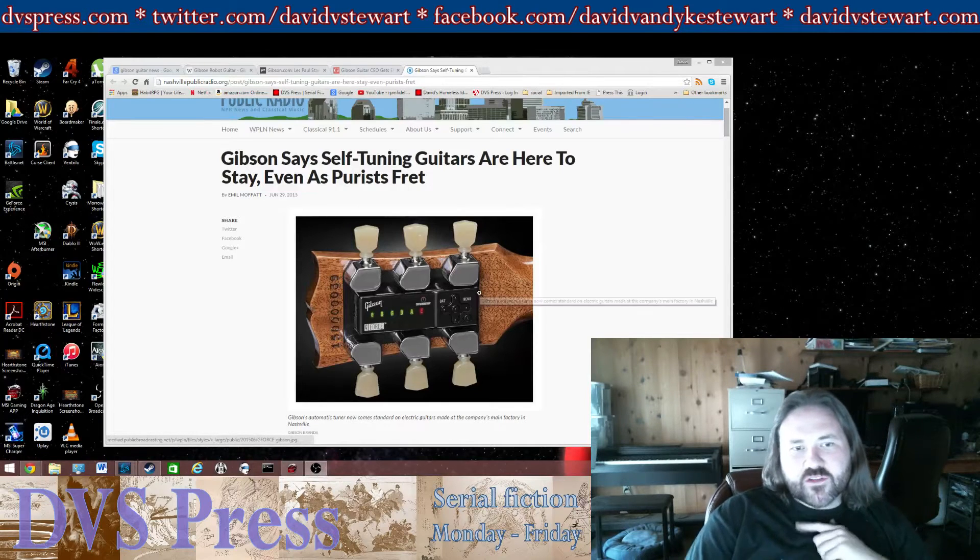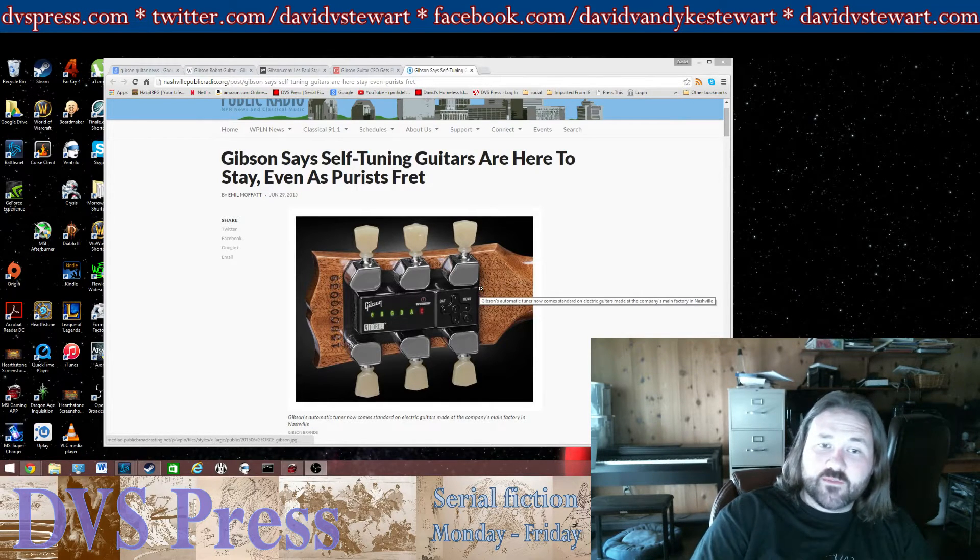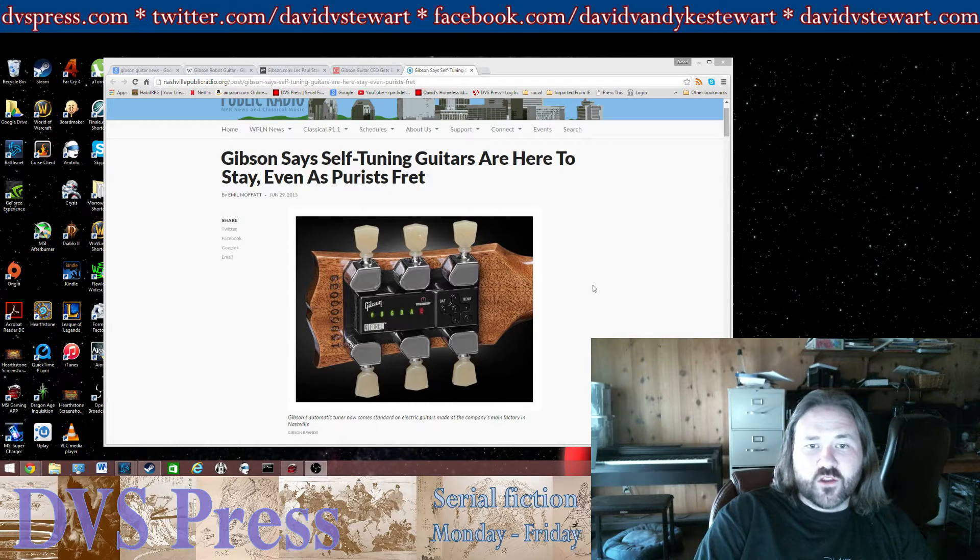Good morning, David Stewart here. I thought I'd take a minute to talk about something that's been making its rounds on the news, and that thing is this object right here, this black box that says Gibson GeForce on the back of a Gibson headstock.